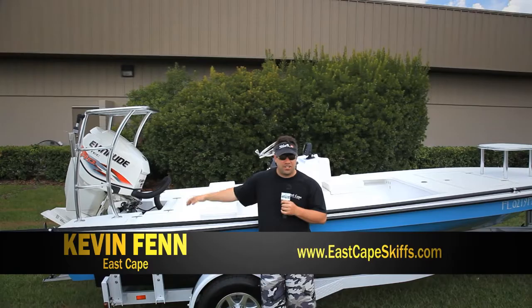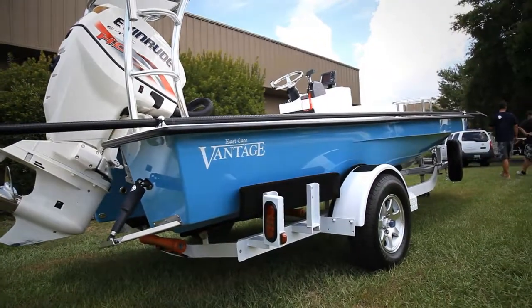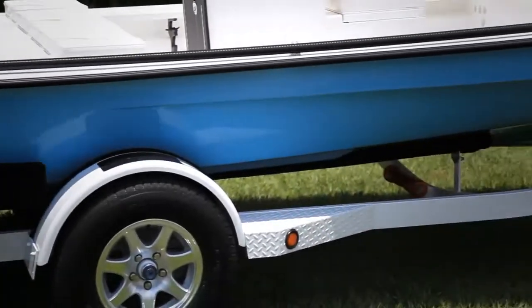Hey everybody, what's going on? It's Kevin Fenn, EastCapeSkiffs.com. Behind me, another Vantage. This one, sky blue off the all-grip chart, white accent on the decal and on the FL numbers.